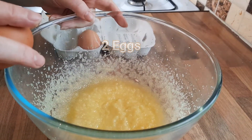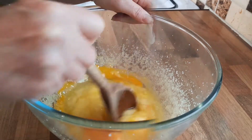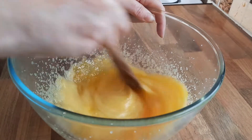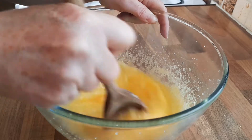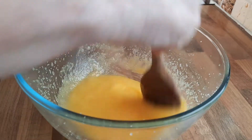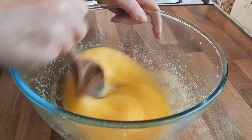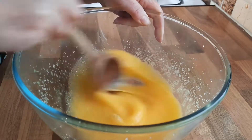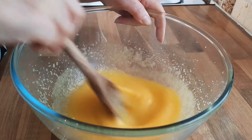Now we're just going to add two eggs. You can get your electric whisk or your stand mixer, but it's just as easy to stir it in with a wooden spoon at this stage if it's nice and soft and creamy. With the bowl being nice and hot when you first start, it just makes the whole mixture easier to work with. See, that takes two seconds to mix with a spoon — no effort at all.